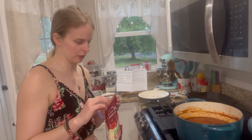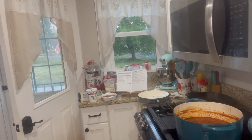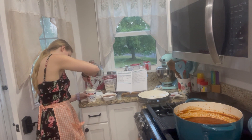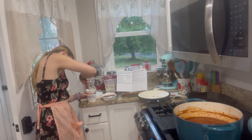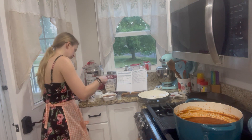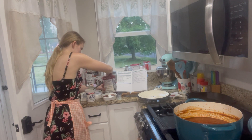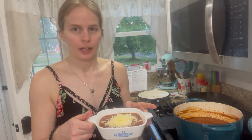I usually cook quite a bit, especially with cheese — cheese is my favorite. Got my cheese. A big fat spoonful — let's see how this looks. Mix it around in here. Okay, that might be perfect. And some cheese — there you guys have it!